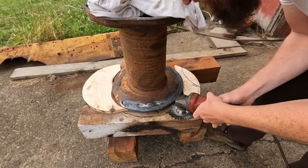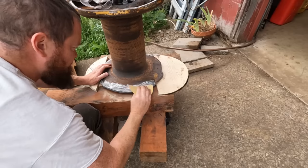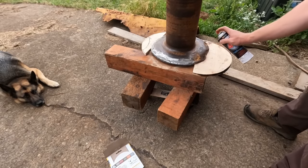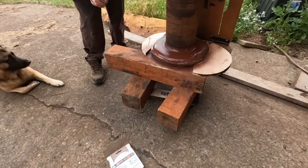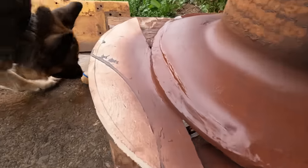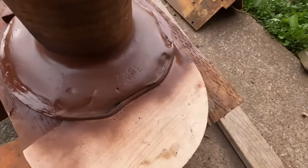Put some primer over it. You can see it ain't pretty, but it's a lot better than it was. Structurally it's going to be fine — and of course this other side that I didn't fix is going to draw your eye way before any of these repairs do.